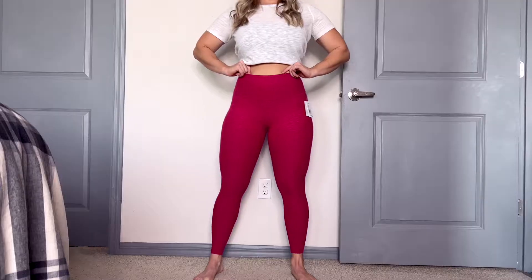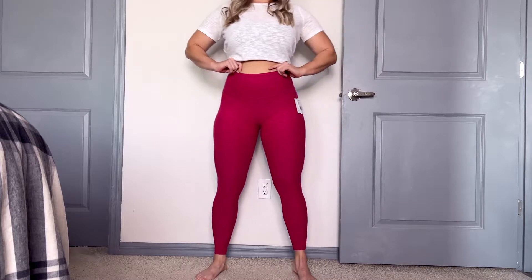Hey guys, what's going on? It's Dr. Linz here and today we got another review for you. It is going to be brand spanking new — I've never reviewed this brand before. I'm super excited to get into it with you guys. What do I have here? I have Beyond Yoga.